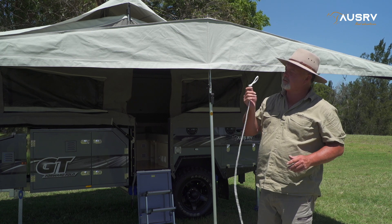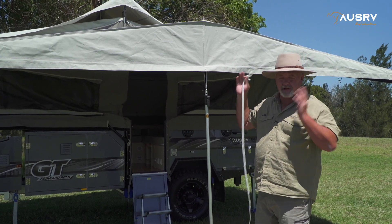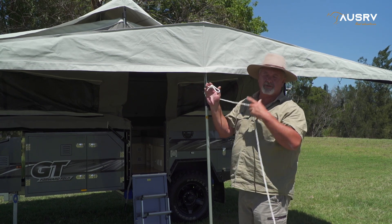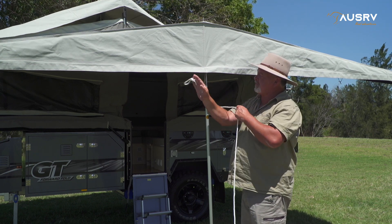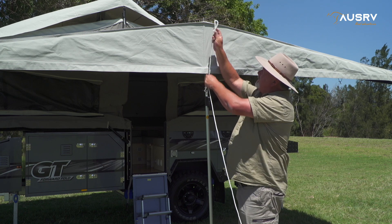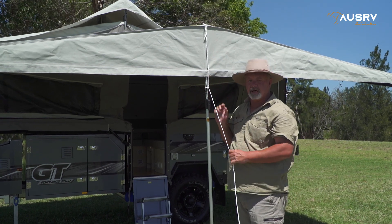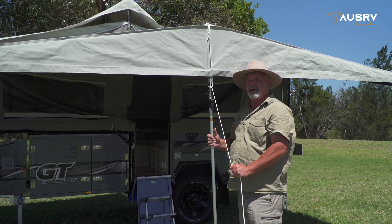Before we go too much further, you've got to remember to put your centre tent rope on before you raise the awning up. We've still got a little bit to do, but a way to make sure that the wind doesn't lift the awning when it's pegged down is to run your rope around, back underneath itself and then over the spigot. Pull it down tight — what that does is it stops the poles lifting if the wind gets underneath the awning.